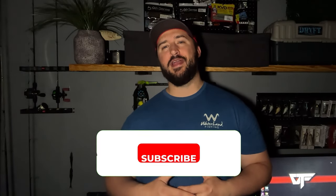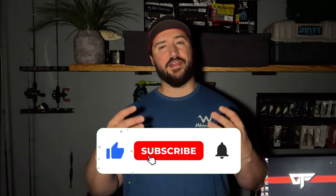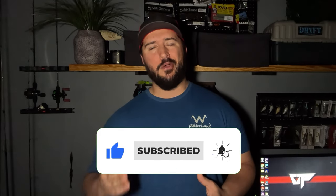Thank you guys for taking time out of your day to watch my video. As a reminder, if you're interested in winning a hundred of my hand tied jigs, all you have to do is subscribe and hit the bell notification so that you get notified when the giveaway goes live. Tie up some mustache minnows and let's go catch a bunch of fish — I will see you in the next video!